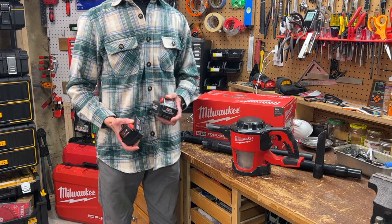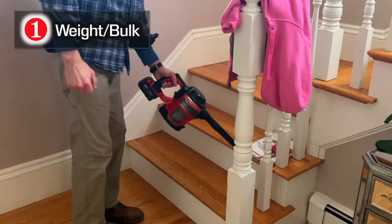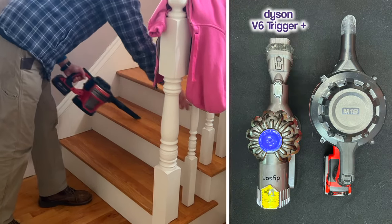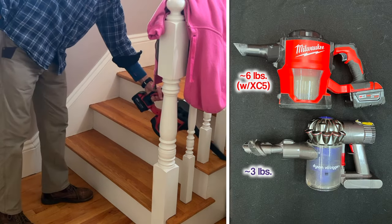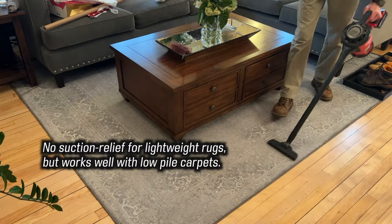Now for the top five things I'm not so crazy about. Number one: the tool is a little bulky compared to a residential handheld vac and weighs 4.3 pounds without a battery or attachments. Used with an XC5 or XC6 high output battery, the tool can feel heavy after a few minutes — unless you're using it with the floor attachment.